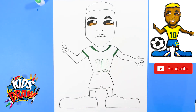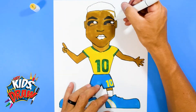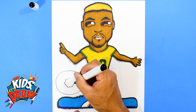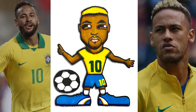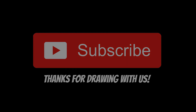We thank you guys for drawing with us and joining us on Hey Kids Let's Draw. Please subscribe, let us know who else you'd like to see us draw. Thank you.